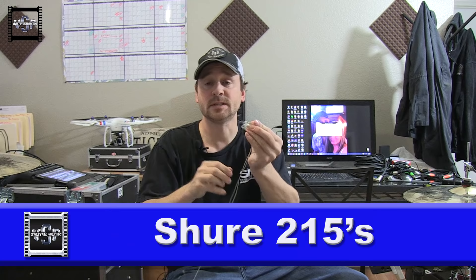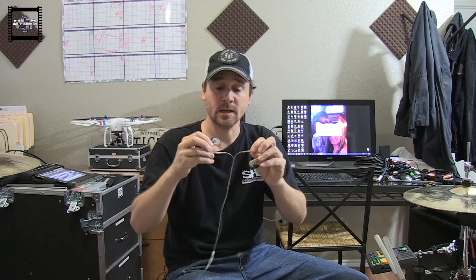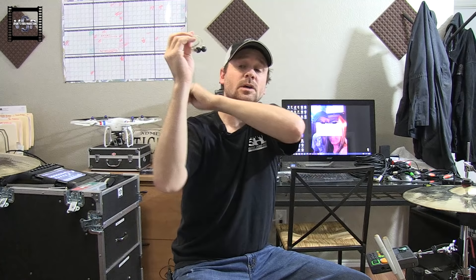First and foremost, you're going to need a set of in-ears. These are the Shure SE215 — you can get them online anywhere for around a hundred bucks. For the money, they're the best bang for your buck by far. Just like any other earbuds, you put them around behind your head, stick them in your ears, and you're done. Now that you've got your ears, the next thing you need is a tiny little mixer.